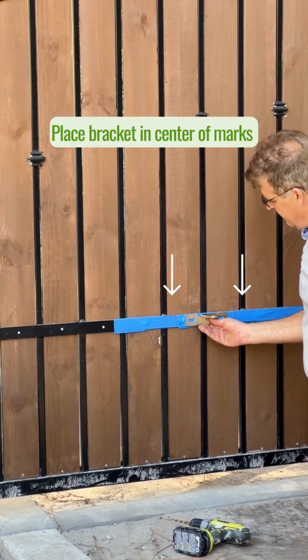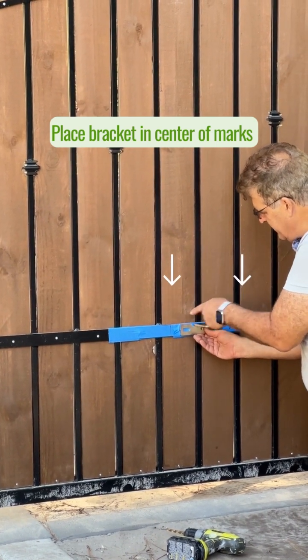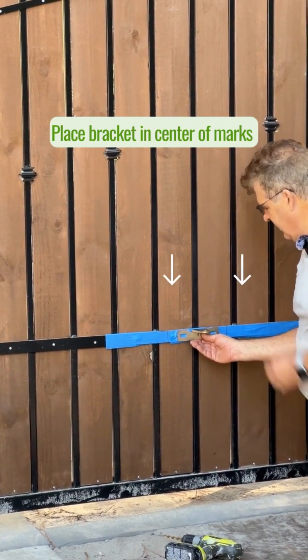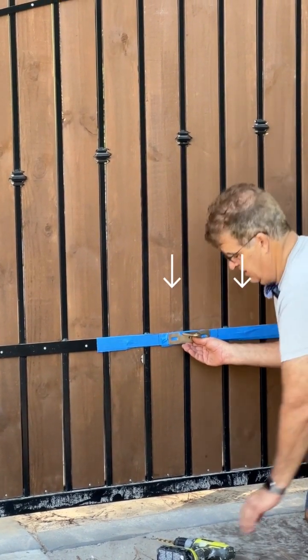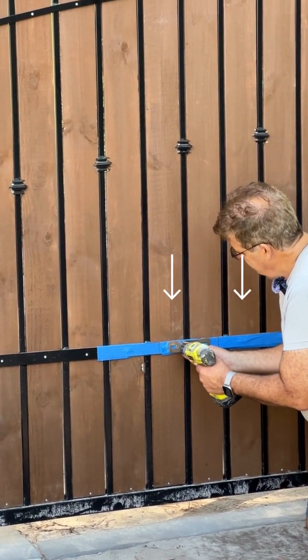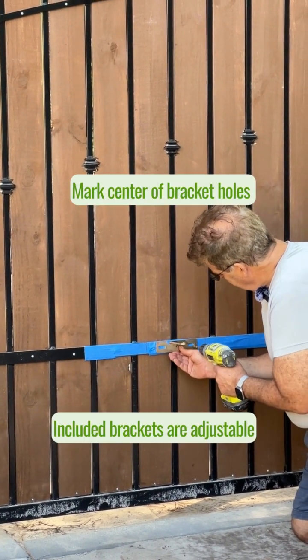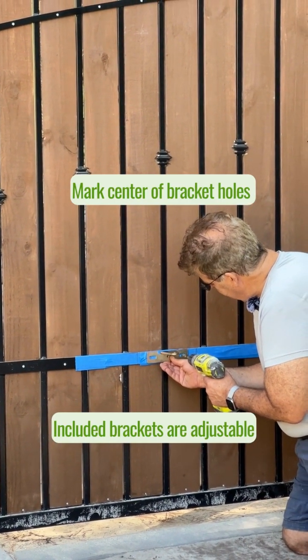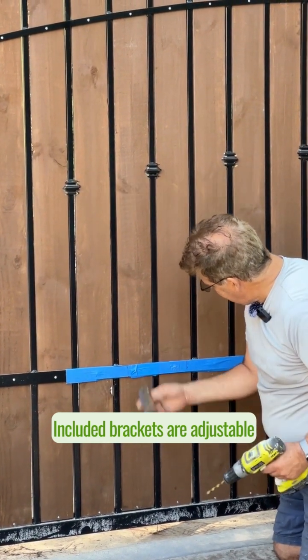As we get ready to mount this bracket, there are the two marks — one right there and one right there. We're right in the center of it. That allows the gate operator to operate without going all the way to the ends, which is important. I'm going to mark these two right in the center so I can move that bracket back and forth as much as possible. Then I can get them drilled out.